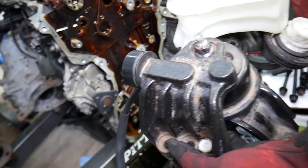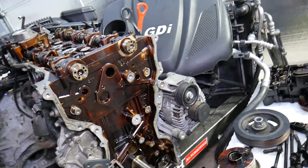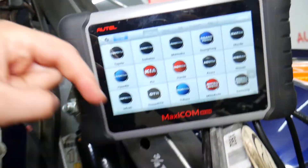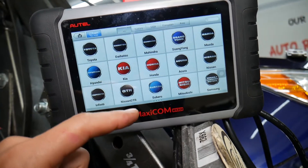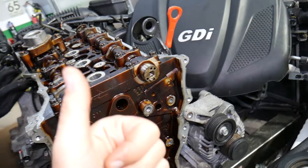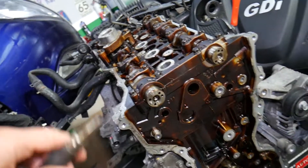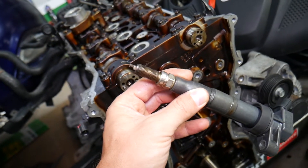A bad engine mount is the number one cause of engine vibrations, and we have a special video explaining how to fix it. Number two: you need to scan the engine computer for any codes. This is the scanner we are using right here — I'll put the link in the description below. It works on Hyundai, Kia, and almost any car. If you have an engine code for cylinder number one misfire, for example, it means you most likely have a bad spark plug, ignition coil, or fuel injector. That misfire will cause your engine not to run properly — you will lose power and feel engine vibrations as well.